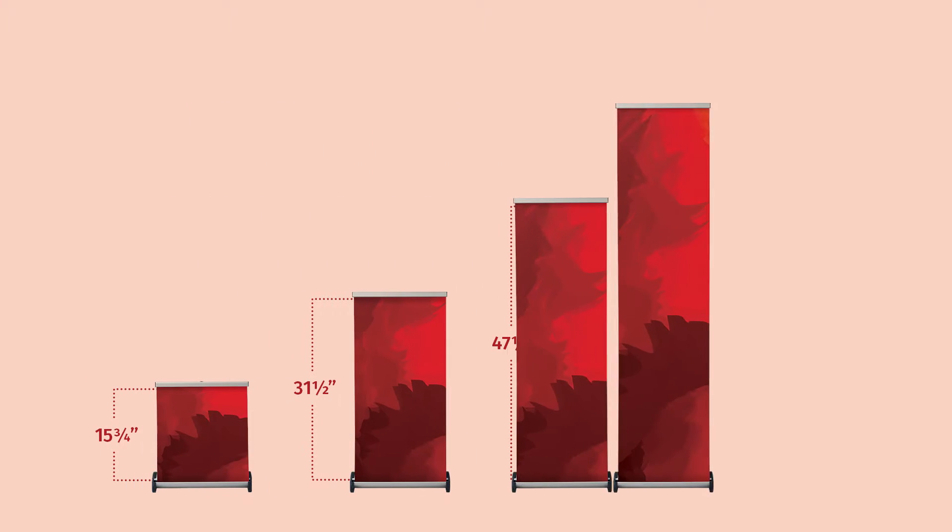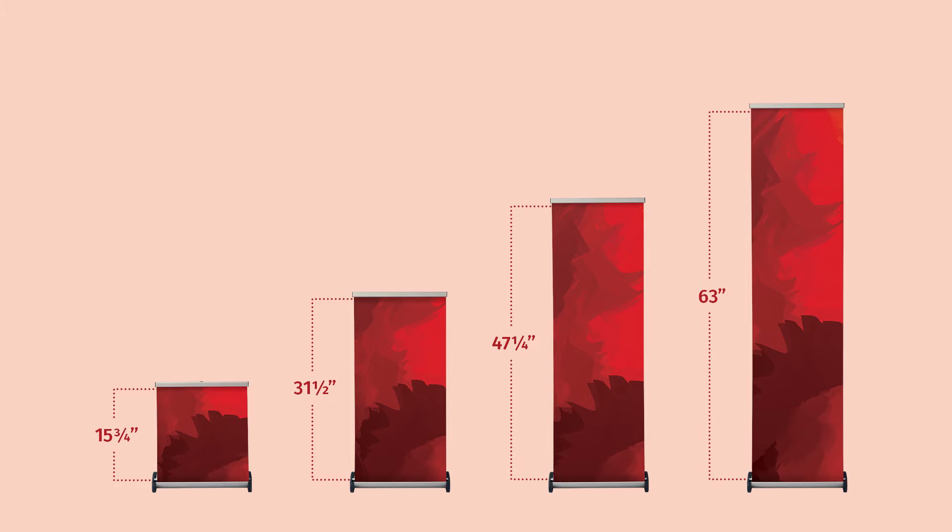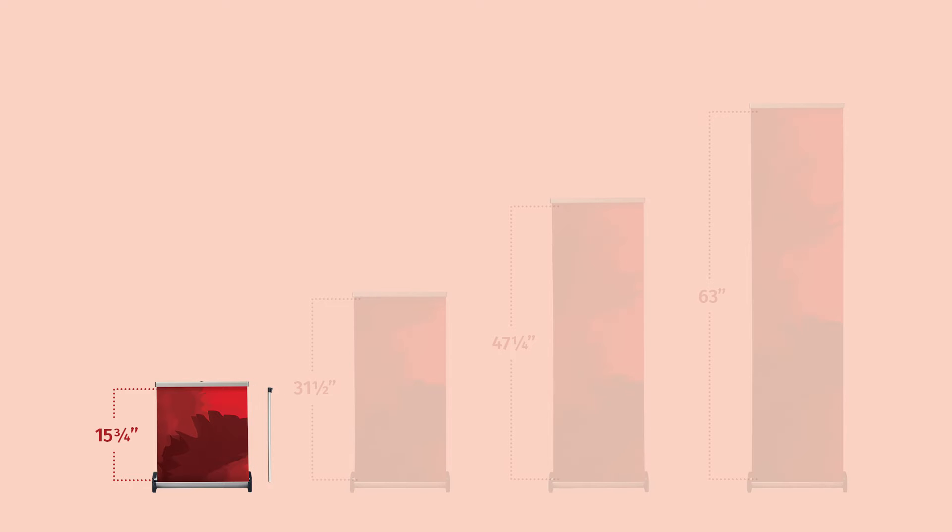The graphic size is 15.75 inches wide and offers the choice of four different graphic heights. Equal size support poles are connected to display graphics at alternate heights. Using one support pole offers a graphic height of 15.75 inches high.